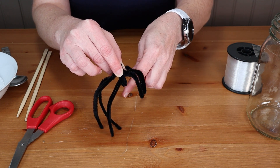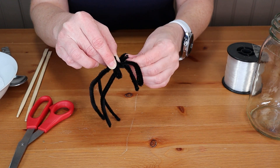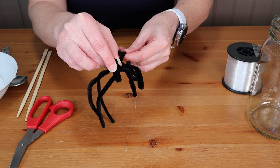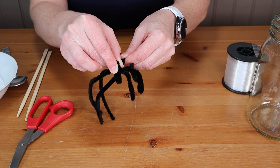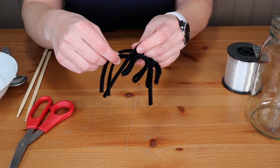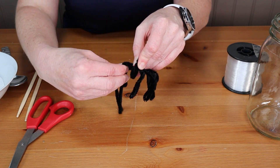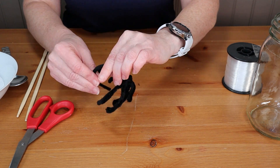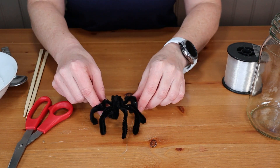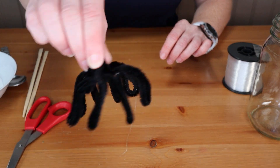In the end, the crystals that grow on this experiment are very strong, so they give you a really stable little creation that can stand up on its own. And there's my little spider all made.